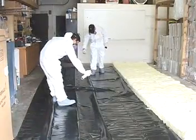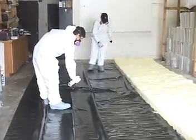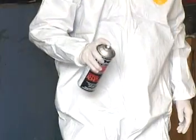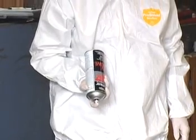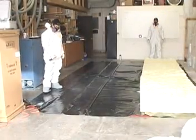Spray the adhesive on approximately 4 feet of the exposed plastic sheeting. If your can of adhesive stops working, turn the can upside down and spray it — this will clear the nozzle. Turn the can back over and continue to apply the glue.